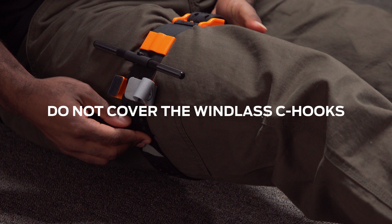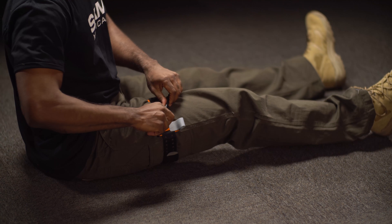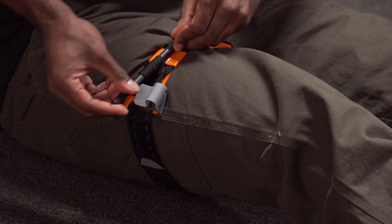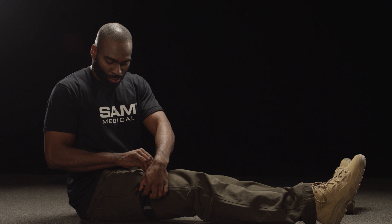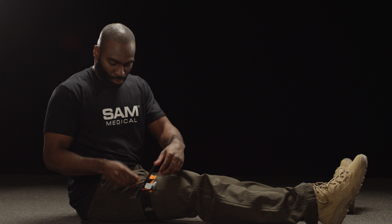Do not cover the windless C-hooks. Twist the metal windless rod until the bleeding stops. Secure the rod inside the windless C-hook and confirm that bleeding has stopped. If bleeding persists, tighten the Sam XT with additional twists of the windless.